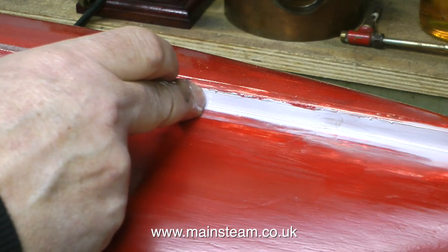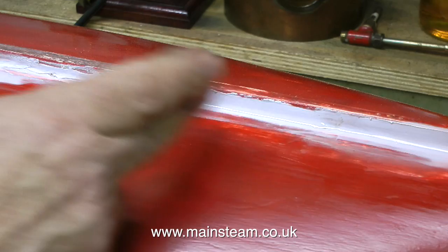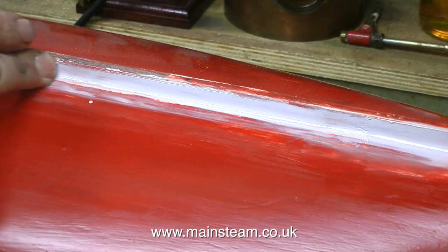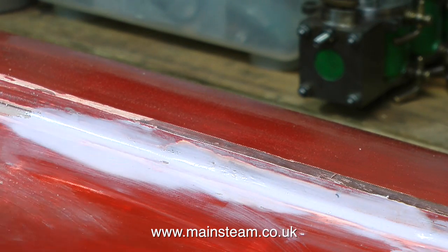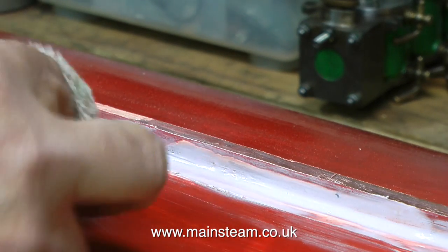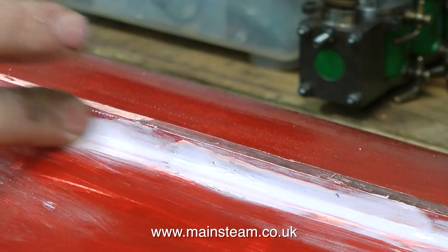When this putty is used in the automotive industry it's quite easy to sand and get a perfect feather edge down to the original paint, but I'm not too sure about that here because the original paint is not very well keyed to the coat underneath, and I really do not want to go down the Nitromors route and remove all of it — that would be very messy, very time consuming, and completely unnecessary.